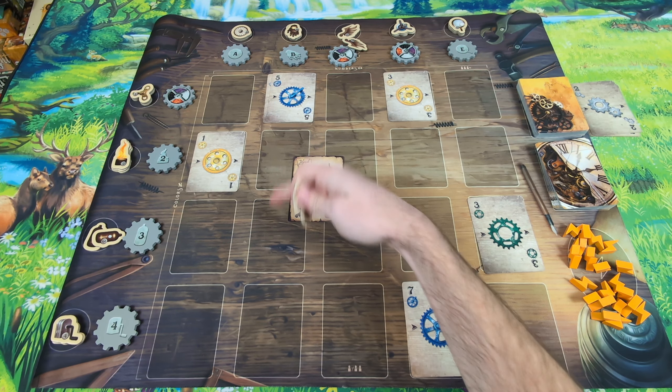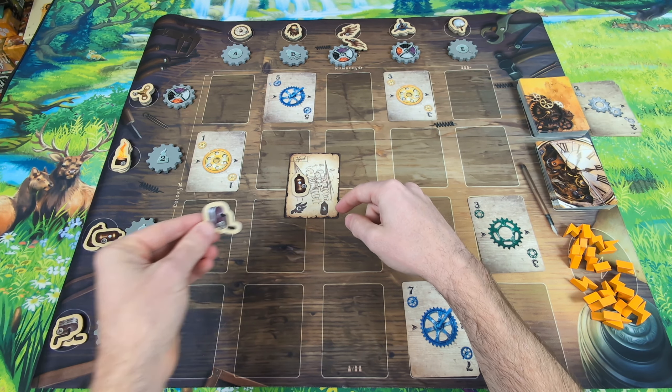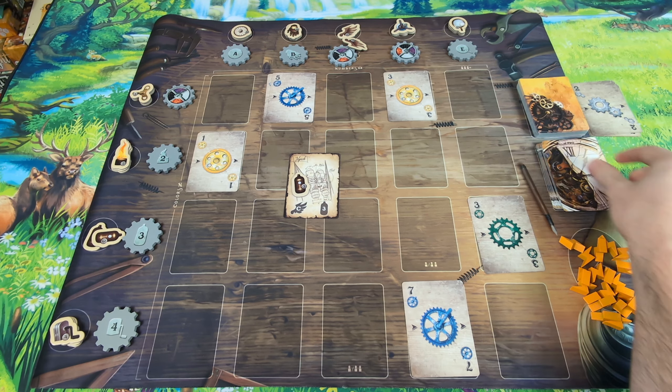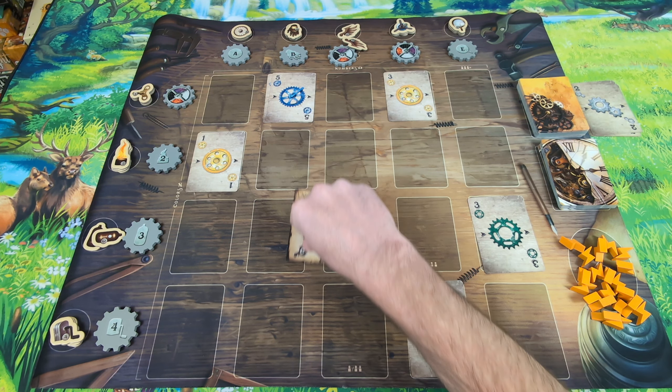In more detail: you start the game with a number of gear cards, and there will be cards already out on the board at the beginning of every round. You play three rounds in this game. On your turn, you'll play one card from your hand out to one of the spots on the board, or you will pass. Playing a card into the grid means trying to gain control of the different columns or rows where you place it.